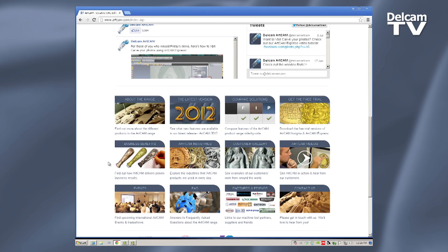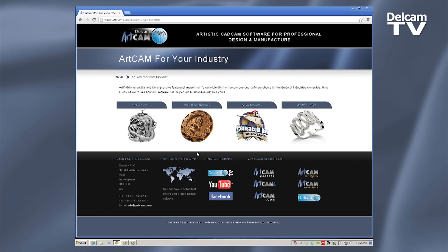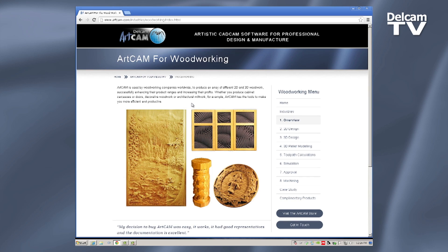So I found ArtCam on the internet, talked with them about the product and how I was looking to use it, and they were very receptive and thinking, wow, this is a cool idea. Let's get some kids working with the product.